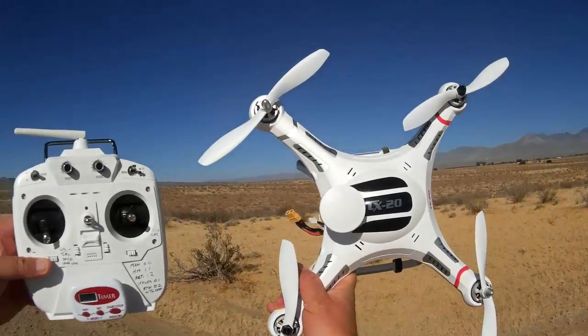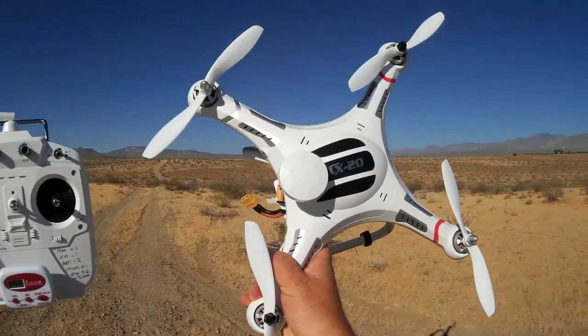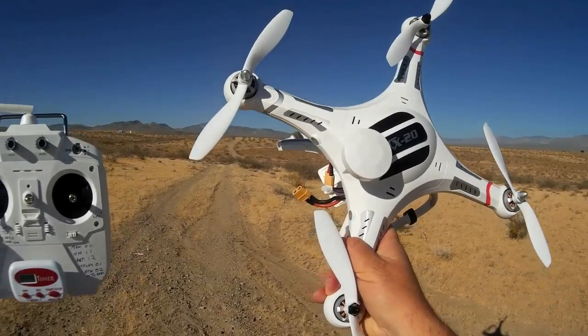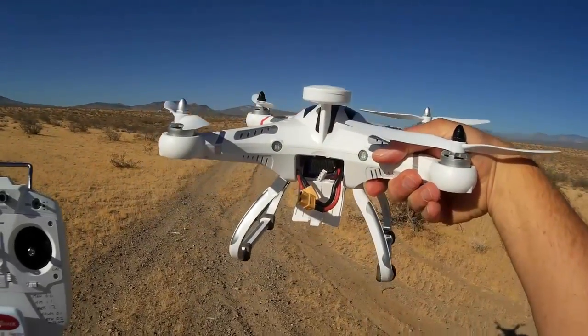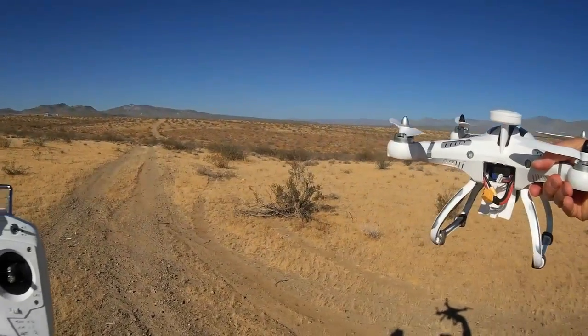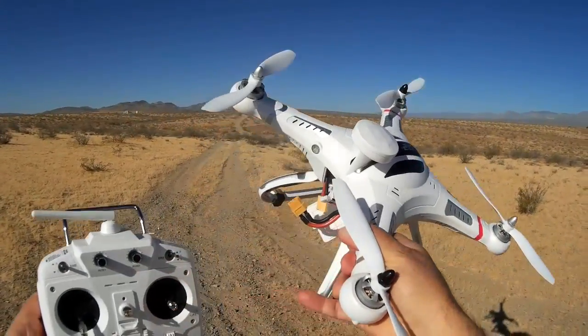Morning! Quadcopter 101 here with another review of the CX-20. Today I'm going to be flying and investigating position hold on this quadcopter. Position hold is a neat function where the quadcopter holds its point in space and you can move it around in 3D space just by pushing forward and right and left on your throttle stick.